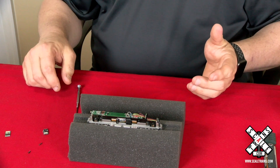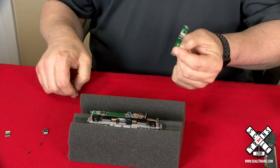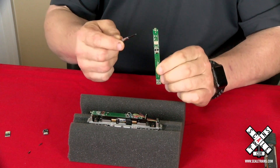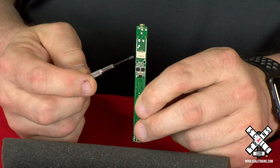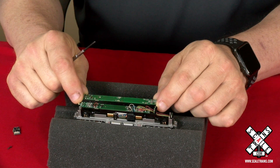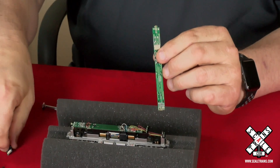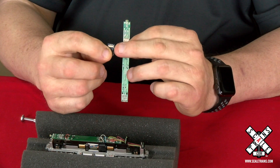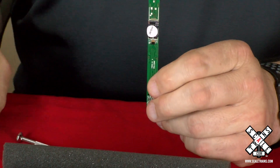Before we put the decoder in, I thought it might be a good idea to show you a little bit about where you're putting the decoder. What we have here is a circuit board out of one of our N-Scale locomotives. You can see the white connector is the female portion of the Next18 connector that's mounted underneath the main board inside the locomotive. The decoder has the male portion of the connector on the top of it — they simply go together, press it in place, and it snaps right in.